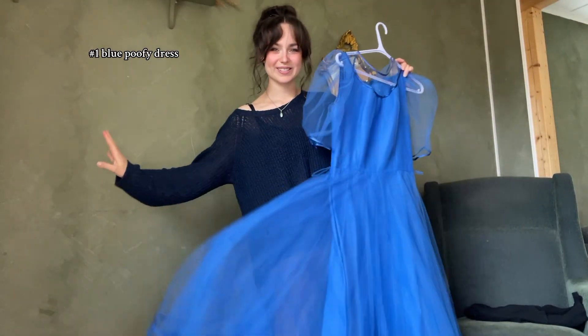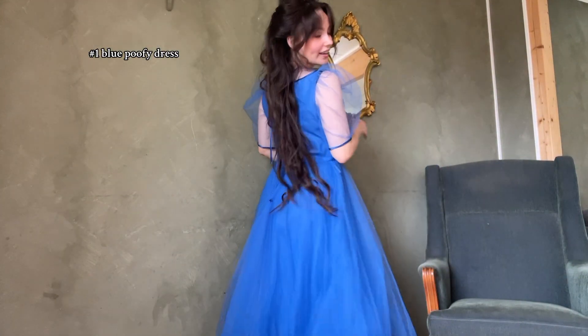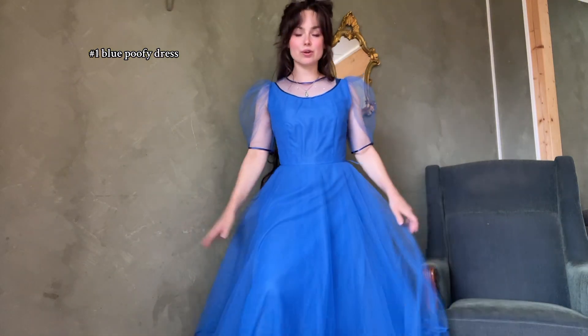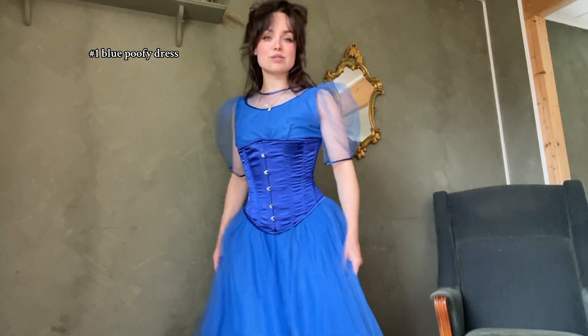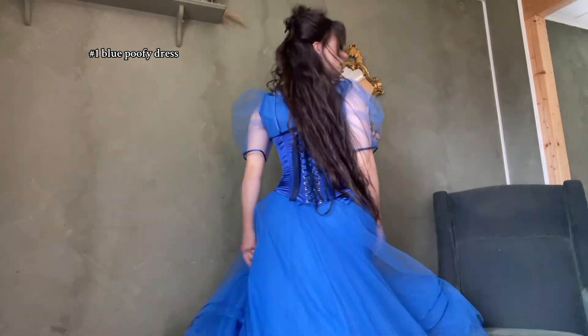Let's start with this blue thrifted dress. Here is dress number one. It's poofy and it has big skirts. It's a little bit boring up here, so I also feel like I want to add a slit to the underskirt. I'll try with the corset and see. I think this looks so much better already — I like it.